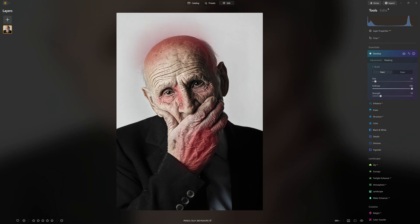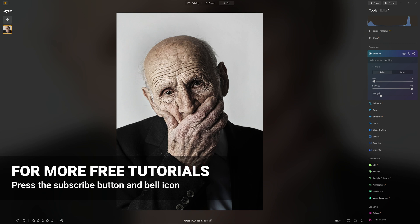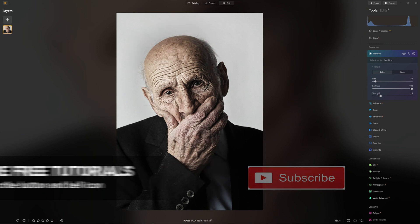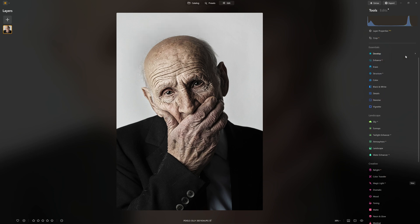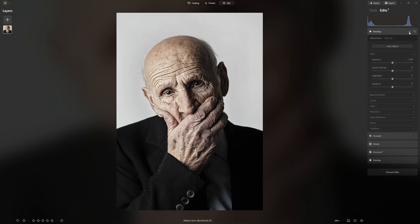I have done some dedicated tutorials on dodge and burn on my channel already, so if you want to learn more, just search dodge and burn on my channel and you'll find those videos. For now, just know that I'm trying to accentuate the three-dimensional form of the character. If there are areas like his hand that are a little bit too bright compared to the rest, I just darken that down. Because this effect is about making people look more gritty and grungy and accentuating all of the character lines. At any point we can toggle the eye on the tool itself to see where we came from, and we can jump into the edit stack and look at the before and after.